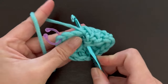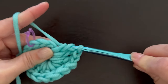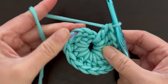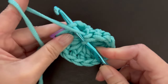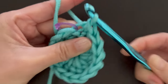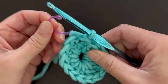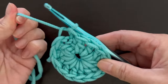To finish the last double crochet: yarn over, insert your hook, pull through, pull through two, pull through two. Now we're going to slip stitch right into that marked stitch — insert your crochet hook, grab the yarn, come out, and pull through. Remove the stitch marker and you have a closed circle.